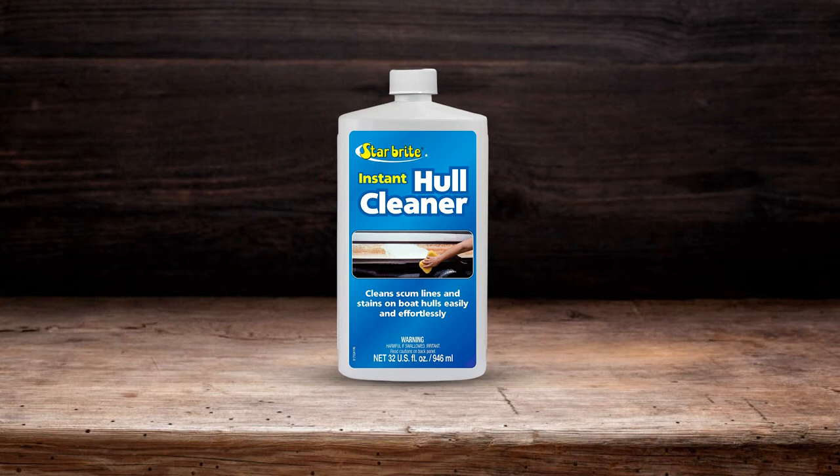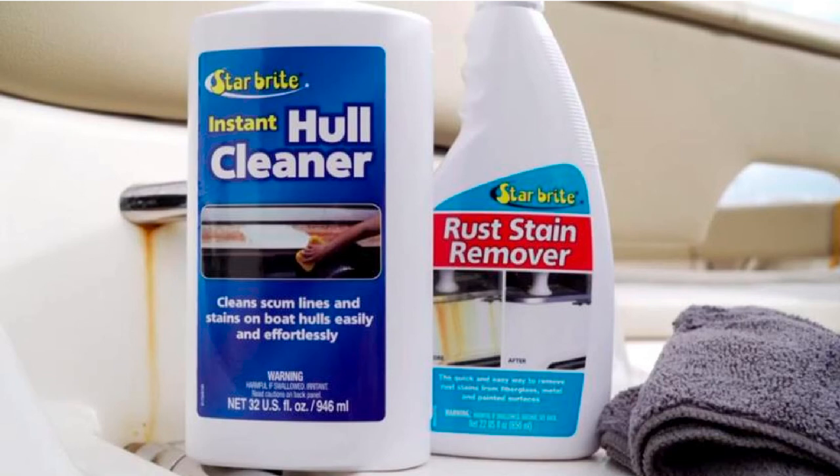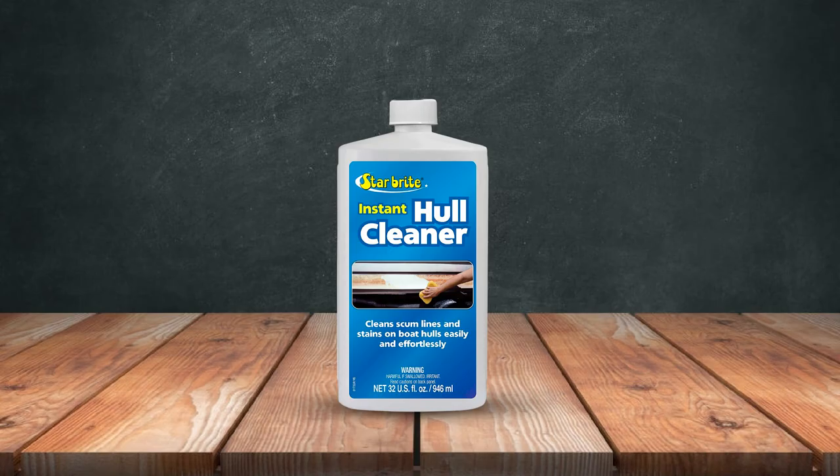Being able to remove these unsightly stains can greatly enhance your boat's appearance. Although effective, the Starbrite Instant Hull Cleaner is perfectly safe for use on fiberglass and other surfaces like painted ones and metal, as it's formulated without harmful acids. What I like most is its ease of use — just wipe it on, rinse after a few minutes, and no scrubbing is required.